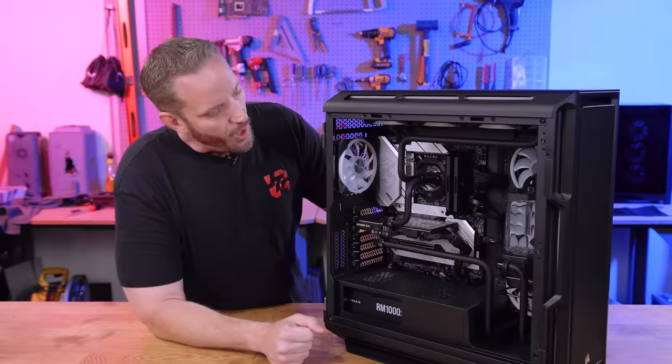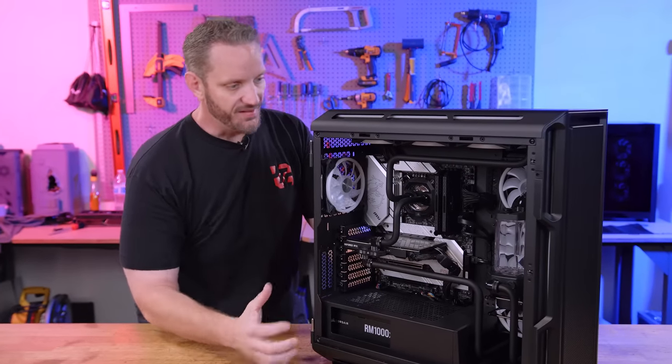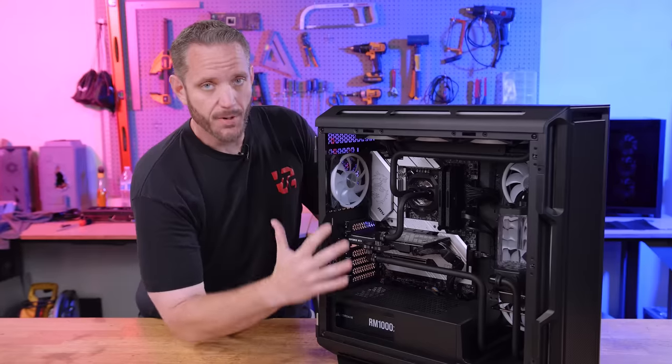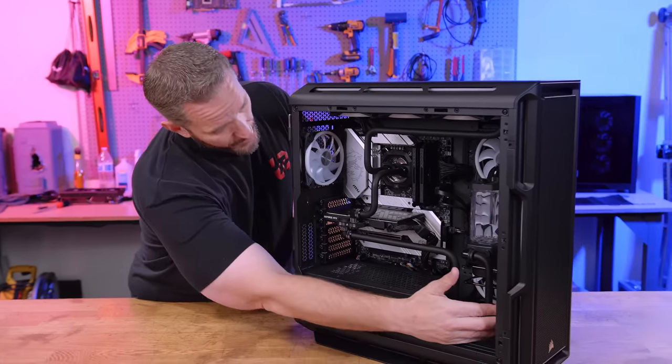You'll notice all the water cooling components in here are HydroX series components from Corsair — that's because Corsair and Origin are sister companies, so it makes sense they'd pull straight from their entire lineup of water cooling parts. This is actually a fairly simplistic build considering some of the components available with Corsair's HydroX. We've got a ton of fans — three intake fans on the front, three on the side.